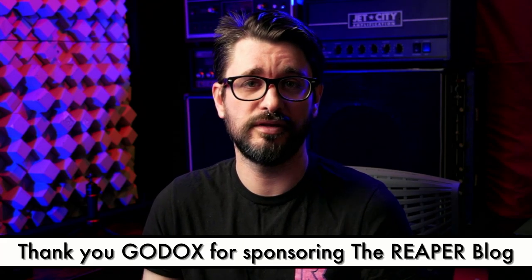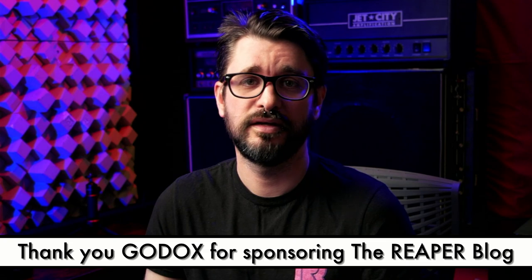Huge thanks to Godox for sending me this mic — I'm sure I'll be using it a lot. And even bigger thanks for this amazing video light and softbox that I'll be using in all my videos going forward — it just makes things so simple and I think it looks better. That's it for this video. Thank you so much for watching. Please subscribe to the channel if you haven't already, follow me on Facebook and Twitter, support the Reaper Blog through Patreon, and visit reaperblog.net for a lot more tutorials.